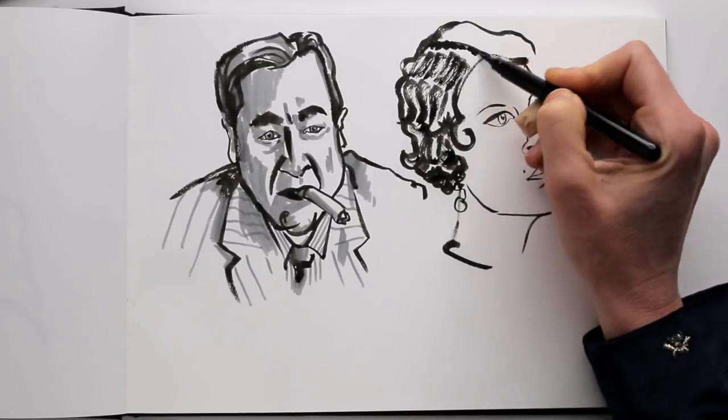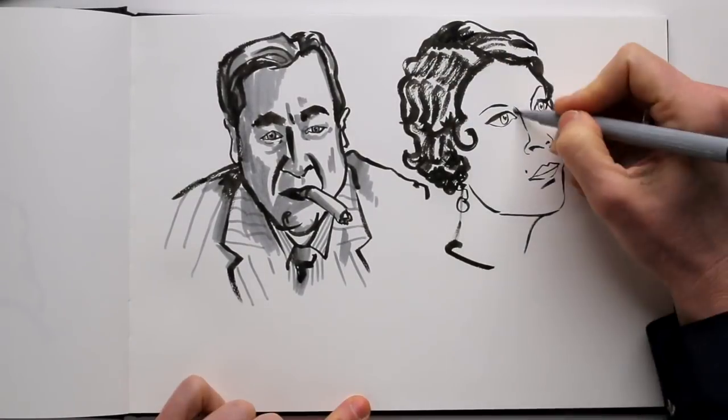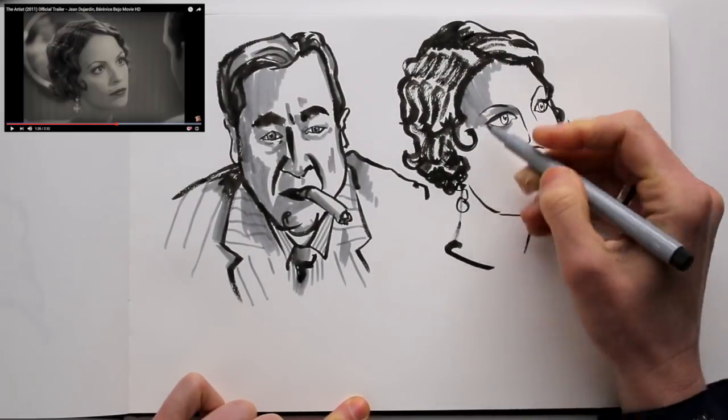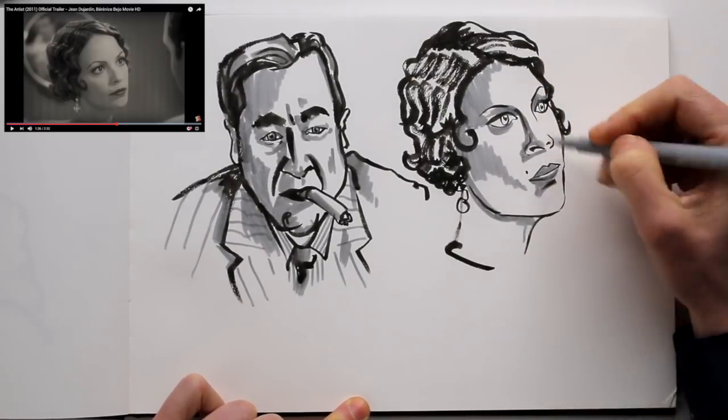Choose your images smartly. The previous image I drew from had great contrast and dark shadows. This face is lit in much softer light, so the shadows are less strong, and therefore harder to draw.